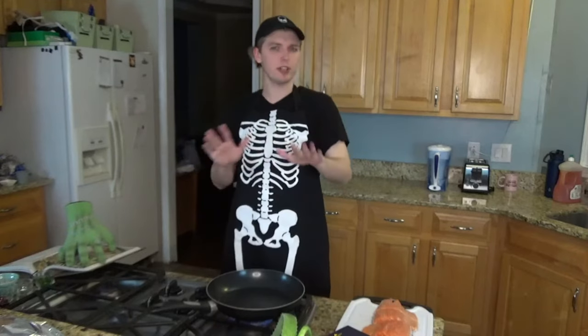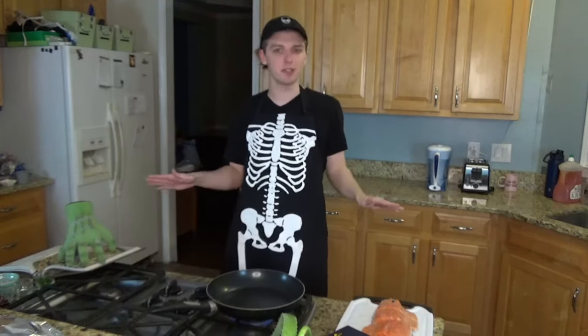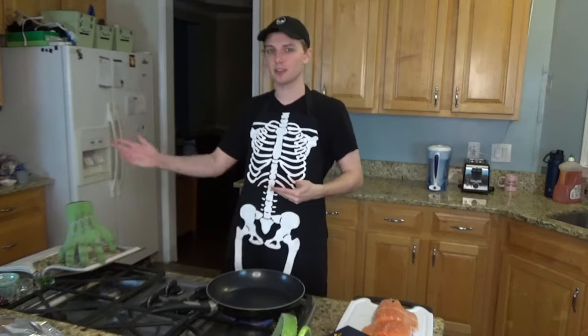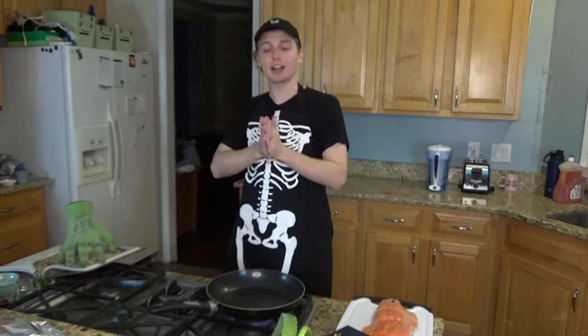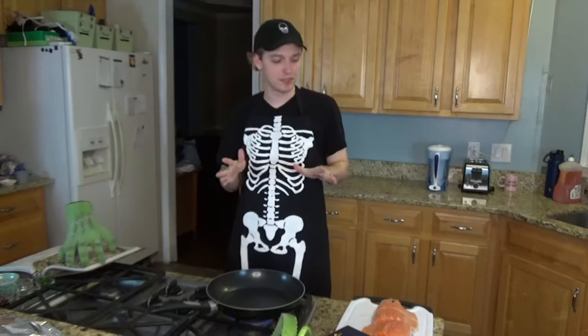I want to let everyone know I have no classical training, none whatsoever. I don't know what I'm doing. I'm literally a guy who doesn't really cook very often — I'm a cereal and mac and cheese and ramen kind of dude. And this is me looking at a cookbook, occasionally looking things up, and trying my best. So bear with me. If there's anything I have wrong, please correct me in the comments below. I would really appreciate that.